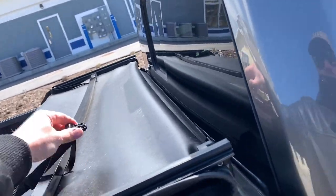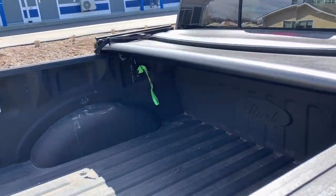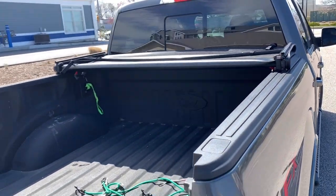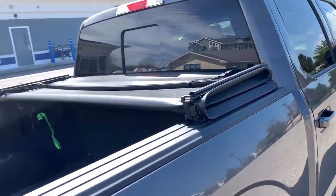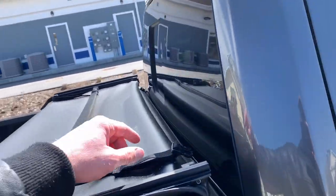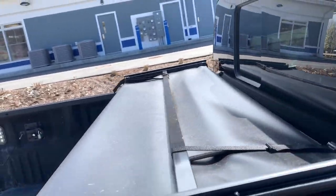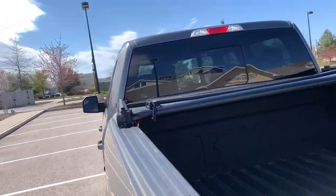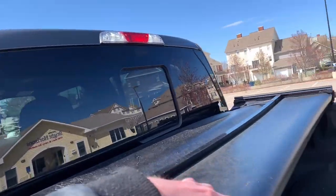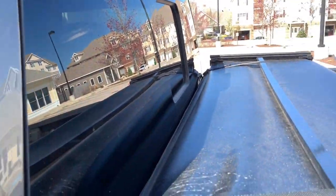And you can see how those are kind of just sitting nicely on top. Once you fold it over, if you want to keep it like this — I would have it locked in like this if I was going to the dump or whatever, when I need a little more space — they give you these little snaps, these little clips. Snap in like that and you're good to go.